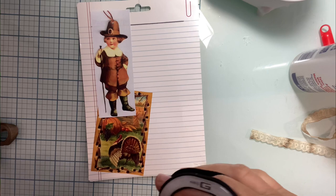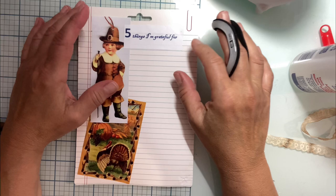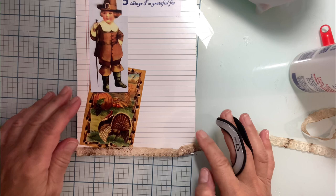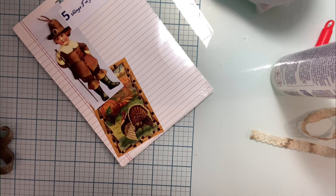Five things I'm grateful for: obviously my faith and my family, friends, my job, and of course my pets — that goes without saying. I'm also grateful for the freedom that we have in the United States and the freedom to speak our minds. I'm grateful for the ability to craft and such a wonderful crafting community. I think it's spectacular — they really rally around each other and I find that wonderful.